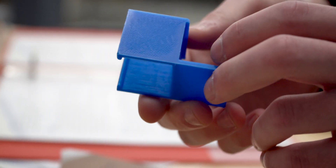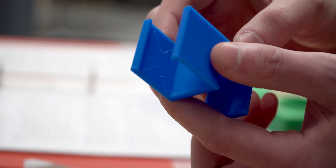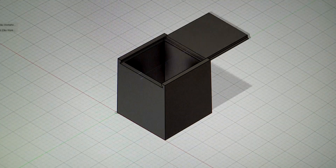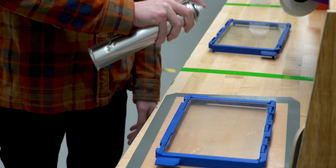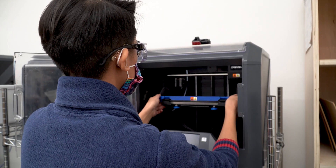I used to think that 3D printing was super difficult, but it's actually a lot easier than you might expect. The process starts off by drawing a design on 3D modeling software and transferring that file to the 3D printers. Then we clean off the build plate, spray it with adhesive spray, insert the filament, and start the machine.